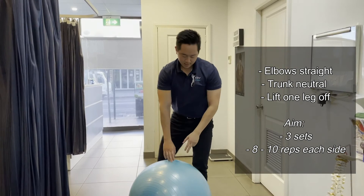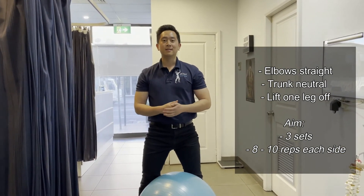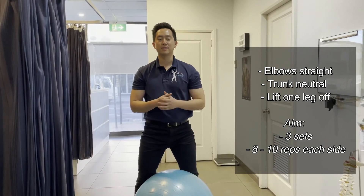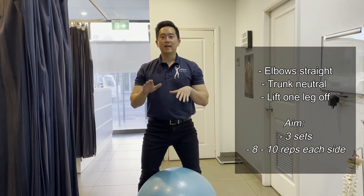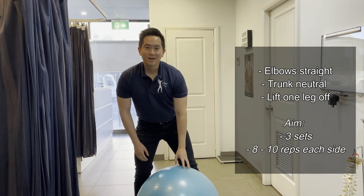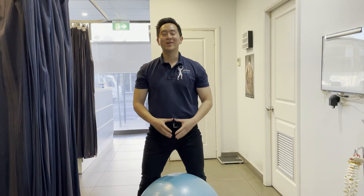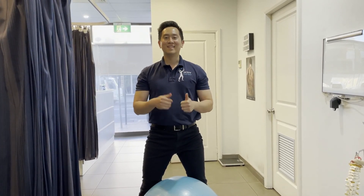As mentioned, for the plank aim for 30 to 60 seconds for three sets, and with the bird dog try alternate leg lifts eight to ten each for three rounds. Make sure to comment below any questions or problems — otherwise stay fit and stay active.